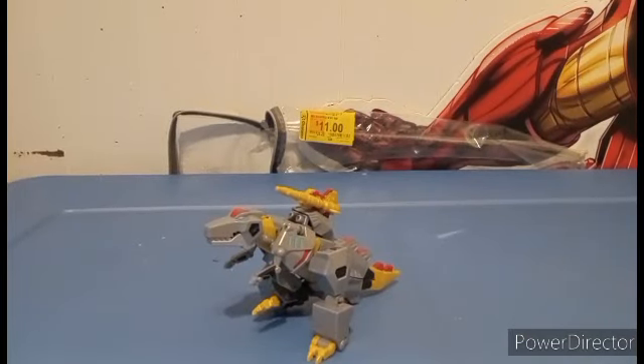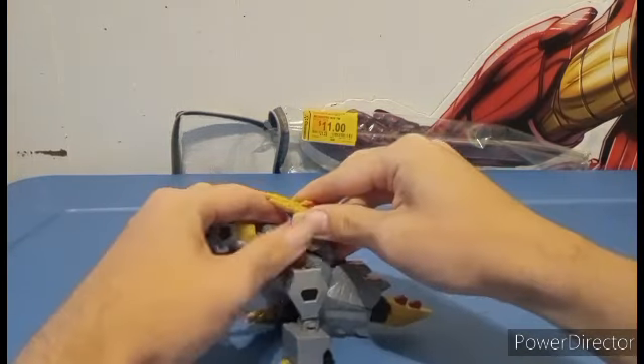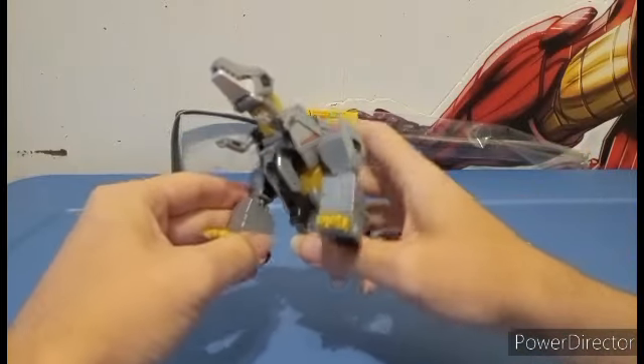To transform Grimlock, first take the weapon off. Grimlock is a little bit tough to transform — I'm gonna say that right now.